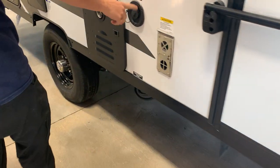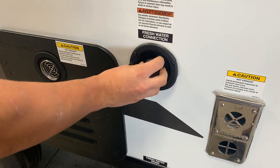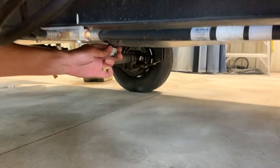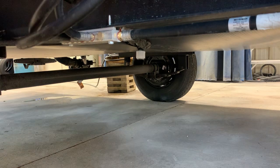On the front side here you've got your fresh water connection. Stick a garden hose in there and turn it on — that's going to fill your fresh tank, and that's what your water pump draws off of. The drain for that tank is right here, just this little cap — pulling this cap off will allow that tank to start draining.